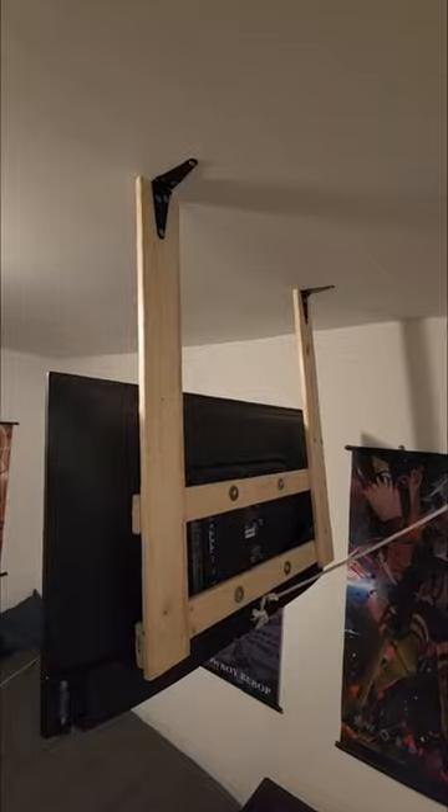Is it a perfect design? No. Did I hit the studs? Yeah, I did. Did I go way overboard on this considering this was a rental? Oh yeah — I ain't getting this deposit back.